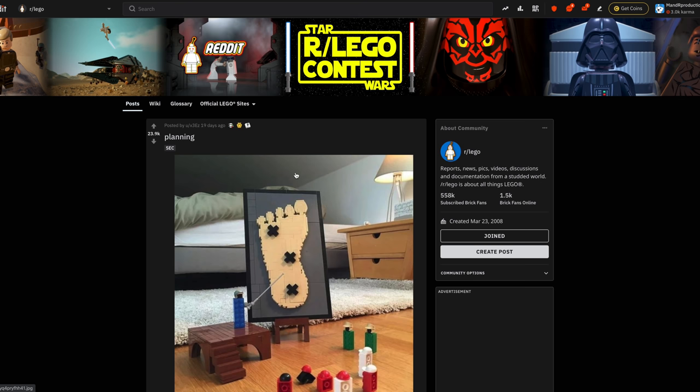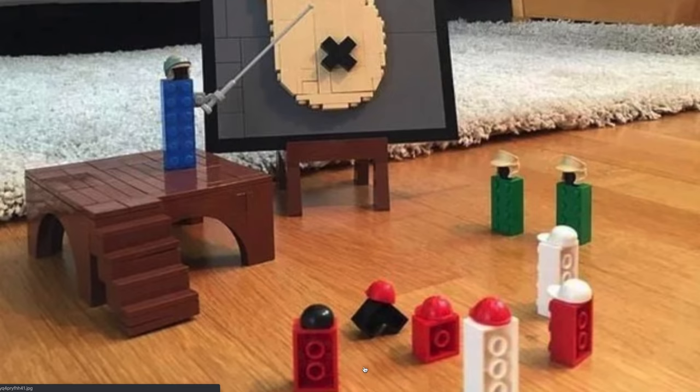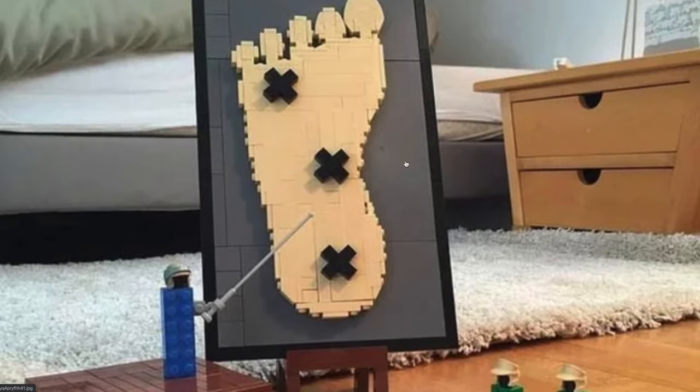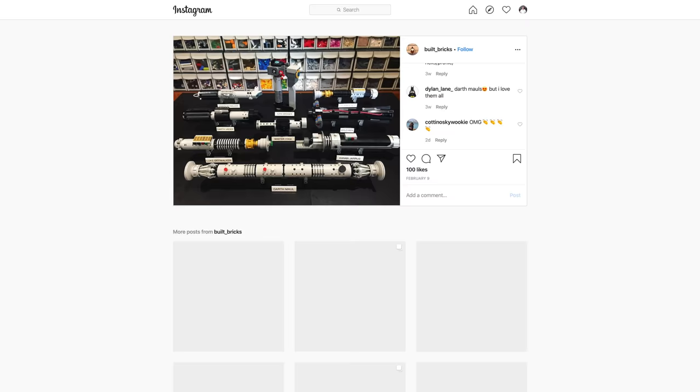Also on Reddit, I love this one because it's a MOC that is very self-aware. You have these Lego bricks wearing rebel helmets — they're planning something. What are they planning? They're planning to be stepped on because they're on the floor where people would step on them, maybe coming out of bed. They're showing a diagram of a foot and where they want to be stepped on to inflict maximum pain. A hilarious and very fun self-aware MOC — I really love that.